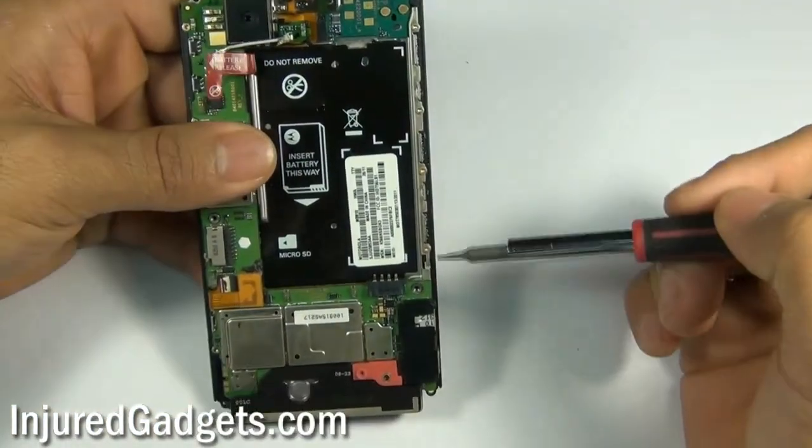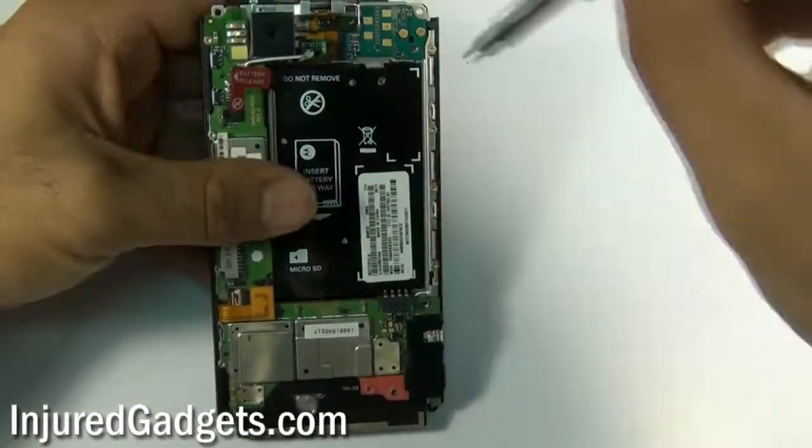Next, using a Torx 3 screwdriver, you will need to remove the following nine screws from the phone.